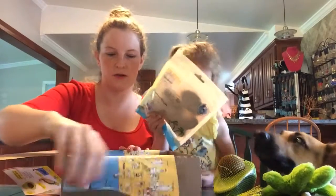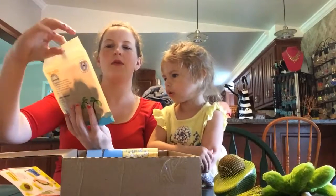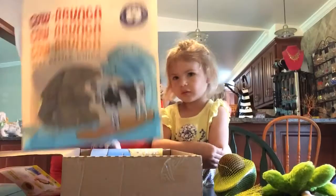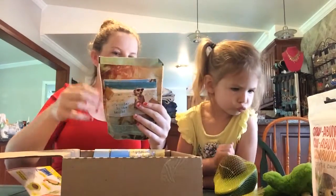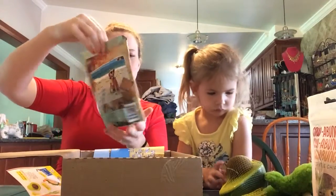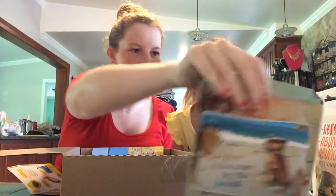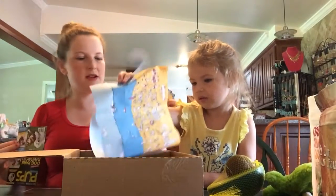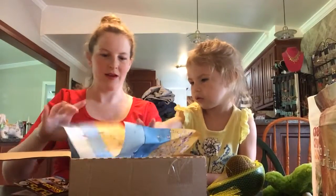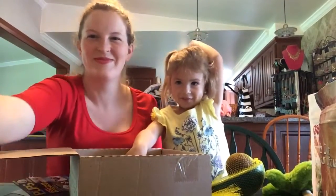And then two packages of treats. This is Cowabunga Beef Kettle Chips. And this — Beach Dog Bacon Squares. And that is everything! So thank you for watching, everybody.